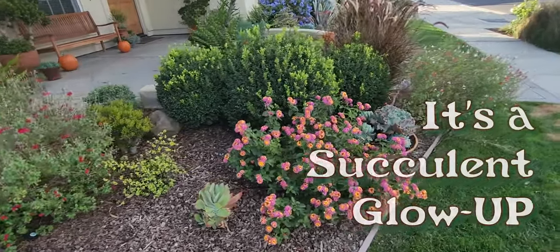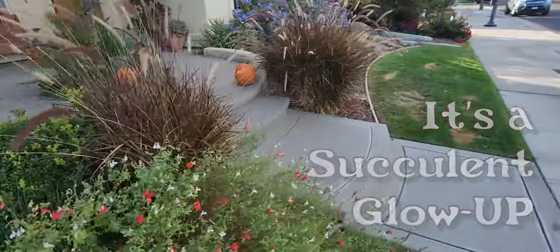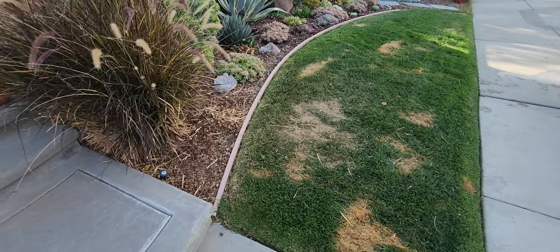I wanted to make another little succulent update video. Here's one of my succulent border beds in my front yard. You can see I burned my grass — too much fertilizer.